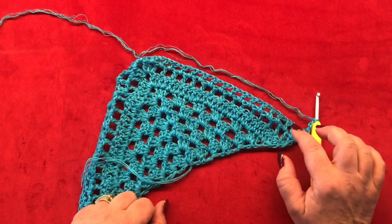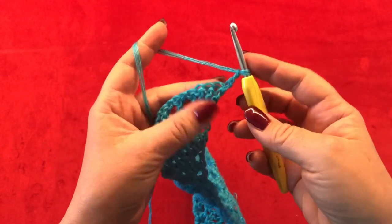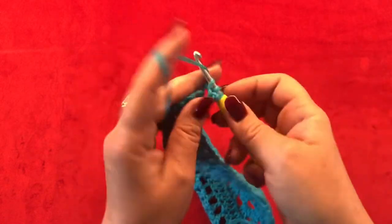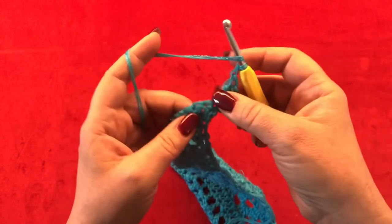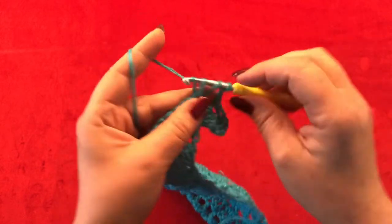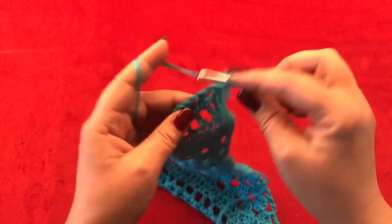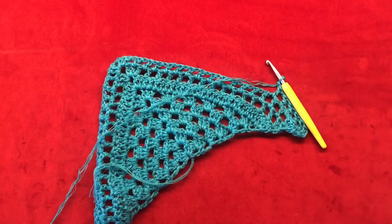Meet me back for row eleven. Let me show you how to start row ten: you have this chain three, it counts as your first double crochet, then make two more double crochets in the same stitch. Now chain one, skip the next, and make one double crochet in your next stitch. Chain one and now make two double crochets in your next stitch, and two double crochets inside of your one chain space from the previous row. This is your row ten — meet me back for row eleven.